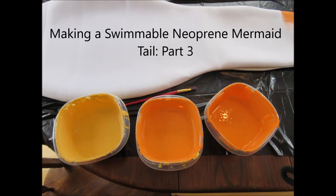Hi guys, this is Whitney and I'm continuing my series on how I made my neoprene mermaid tail with part three, which is how I painted my mermaid tail. I hope you guys enjoy and I hope it's informative in case you guys want to make your own.